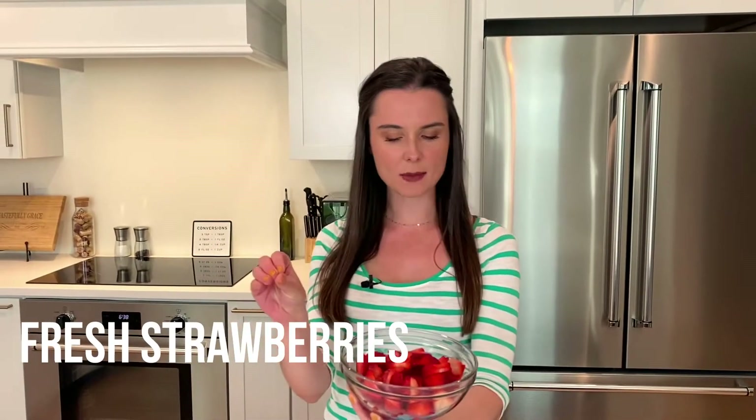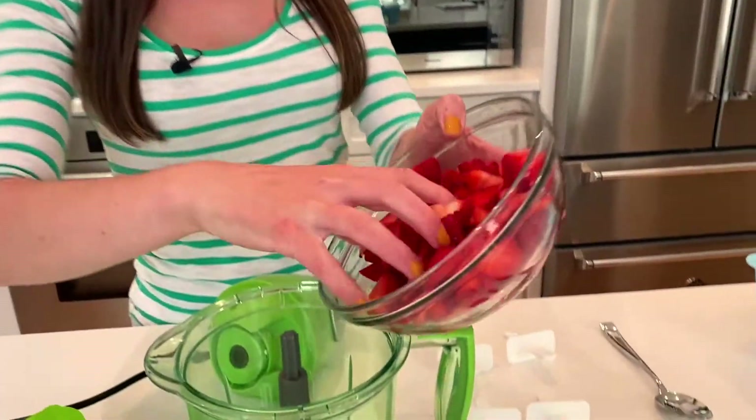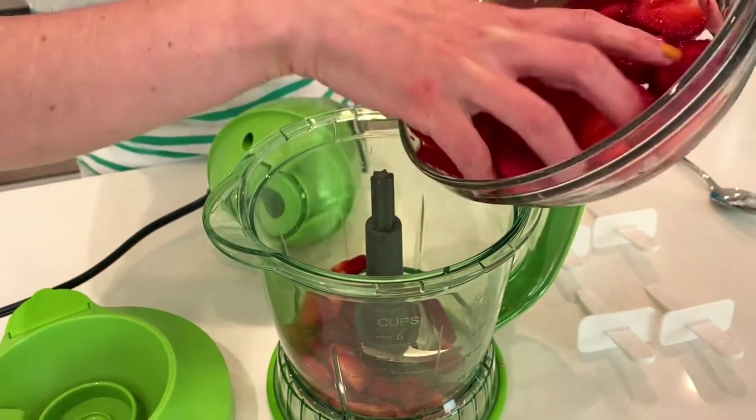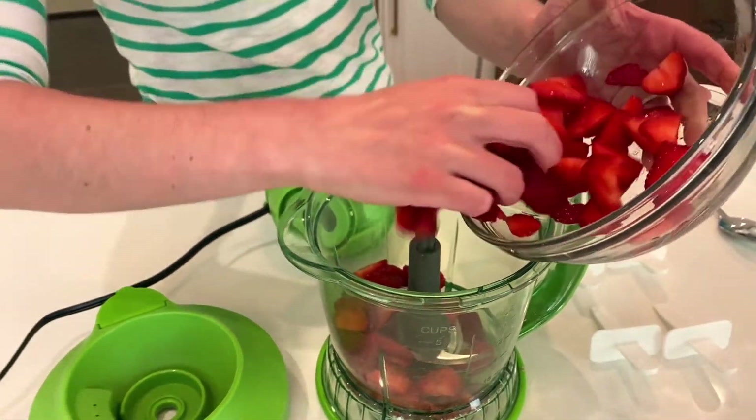I just sliced them up and took the tops off — you want to make sure to do that. And I'm just going to pop these all in a blender. You can also use a food processor, whatever you have on hand.